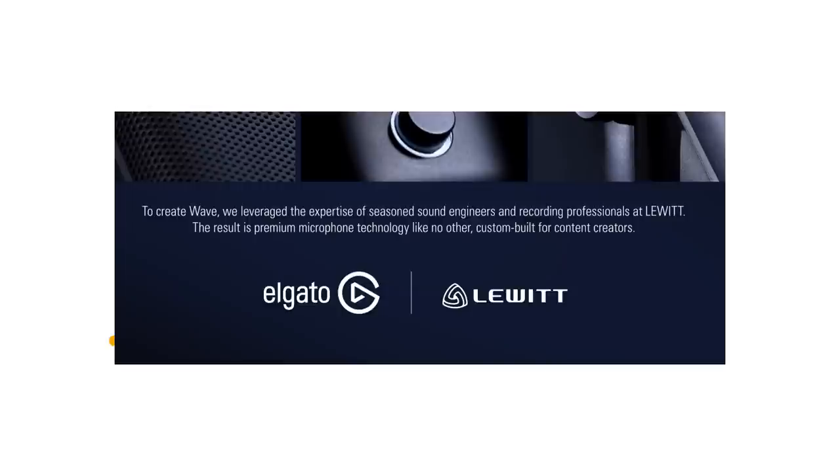When I got the promotional material, I found out that the microphone was optimized and designed with the company Lewitt — Lewitt microphones. I'm a great big fan of Lewitt microphones. I've got their 240, 440, 550, 540, and 640. My regular streaming setup uses the Lewitt 440 Pure as part of it.